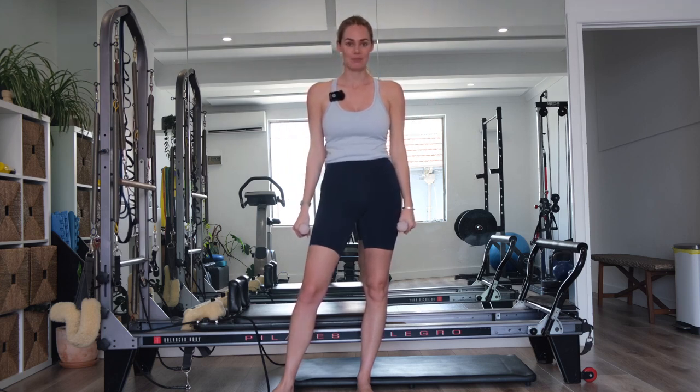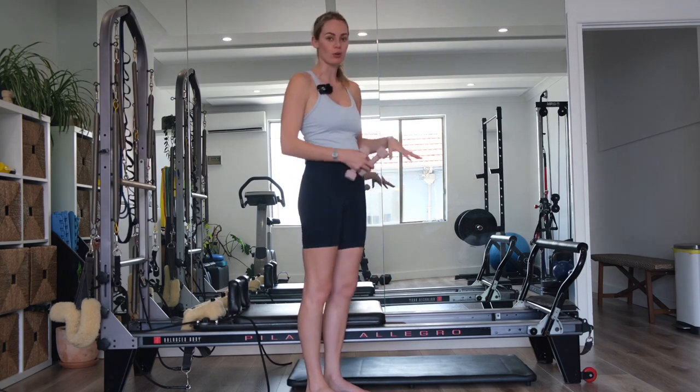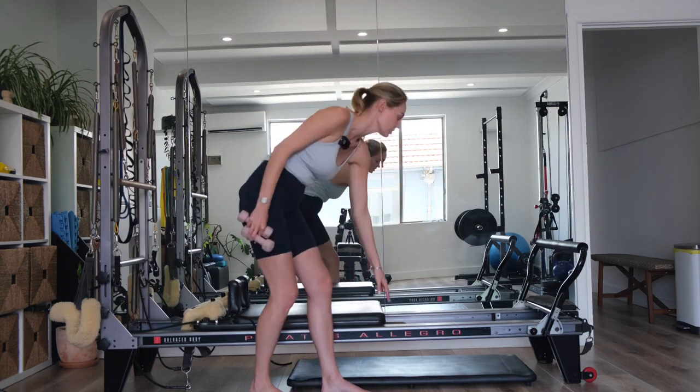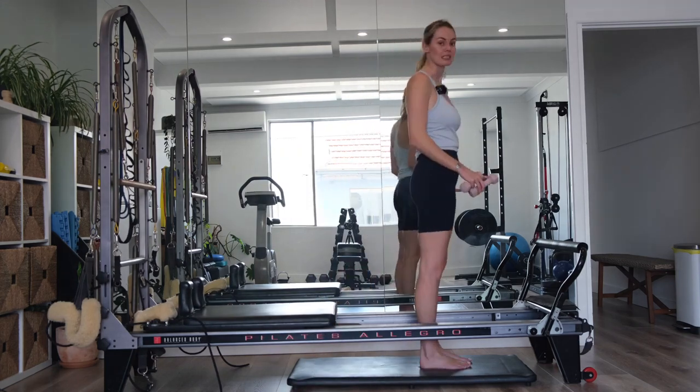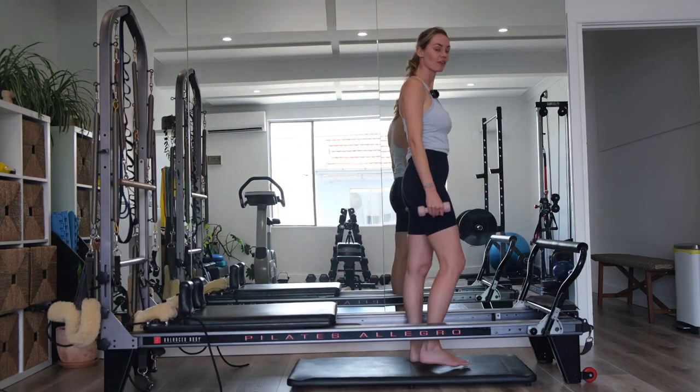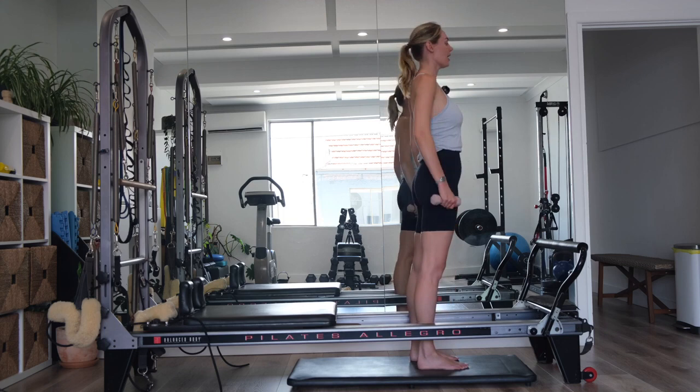We're going to start standing, and I actually want you to take off all the springs on your reformer because the carriage is going to come all the way back. You're then going to place your foot and step inside the well. Stand with your feet hip-width distance apart. Arms are down by your side, shoulders are relaxed.